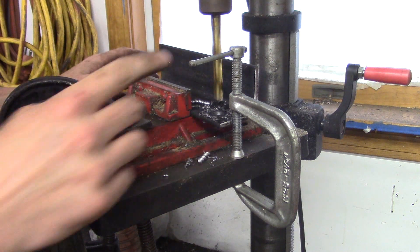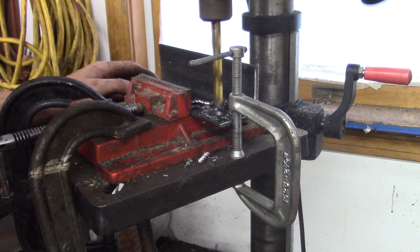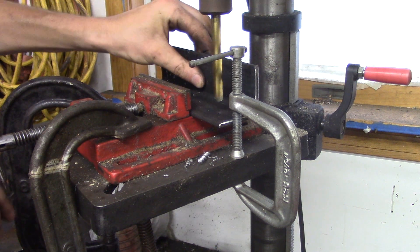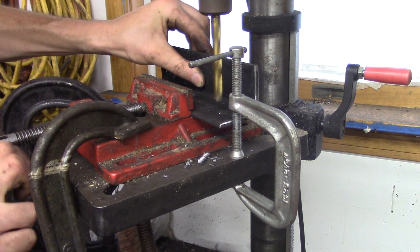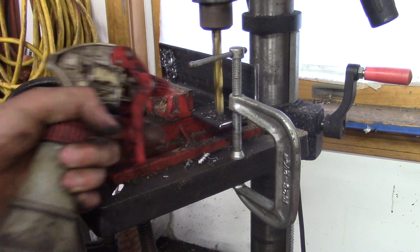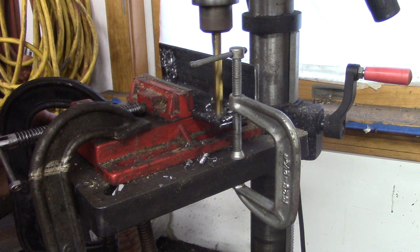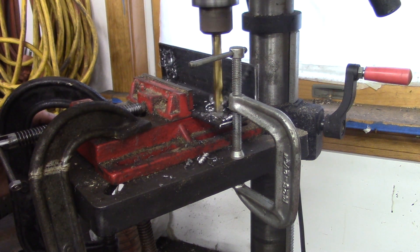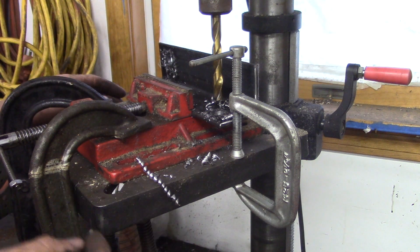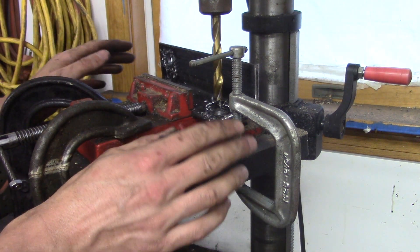There we go. Also important: make sure things like the C-clamp are not going to get in the way of your drill spindle as you're bringing the drill bit down. It sure is nice not having to hold this piece with a pair of vise grips, hoping it doesn't fetch up and take the vise grips for a ride. There we go — so that's how it's done. Seems like this 3/8 bit does it just fine in one go, which is good. Makes my life a little easier and quicker — I don't have to step drill it. 3/8 really isn't that big.